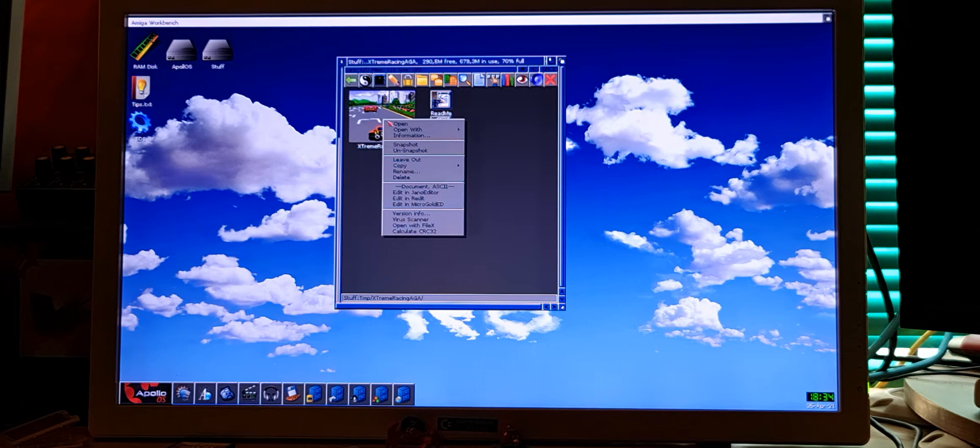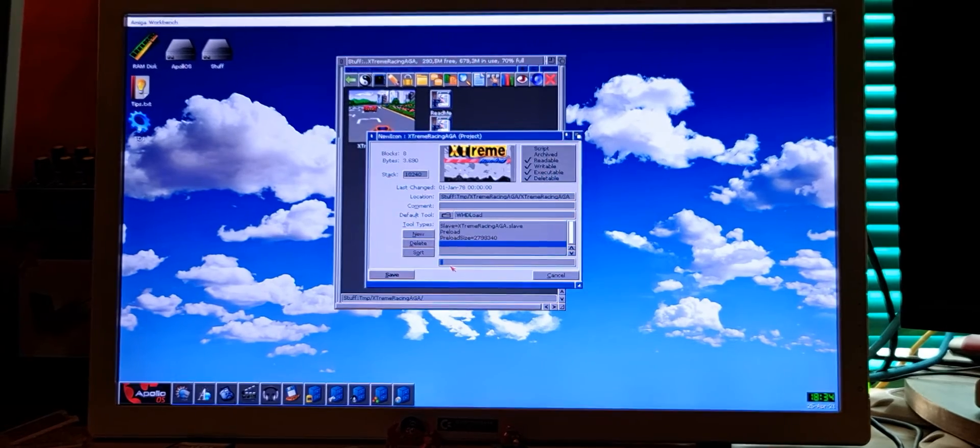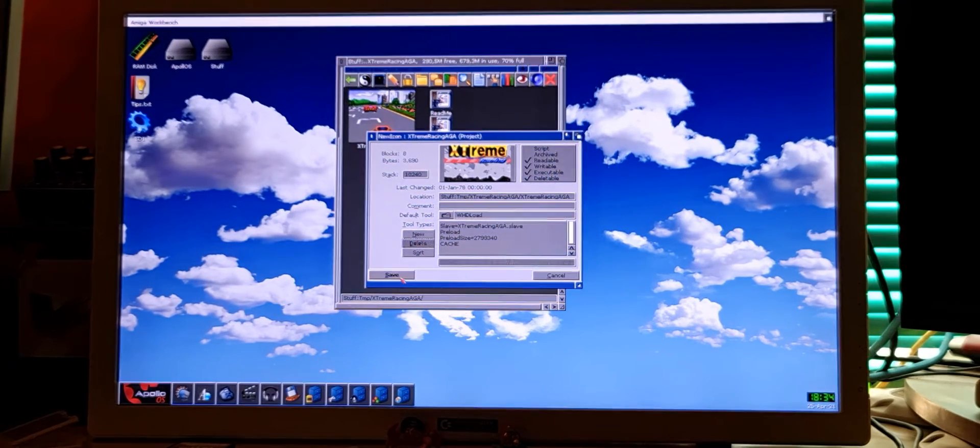For that, right-click on the WHDLoad game. Go to Information. Here you can set WHDLoad parameters. Add a new parameter: cache. Save.